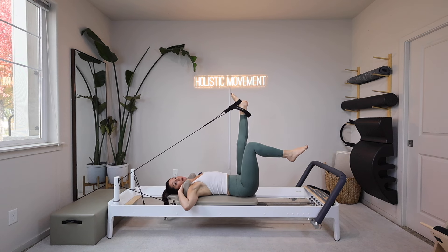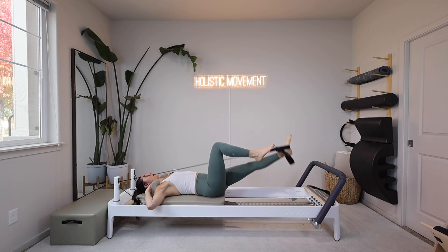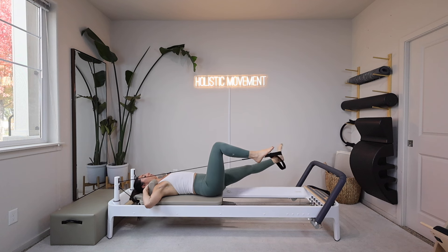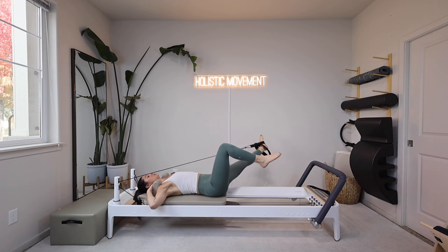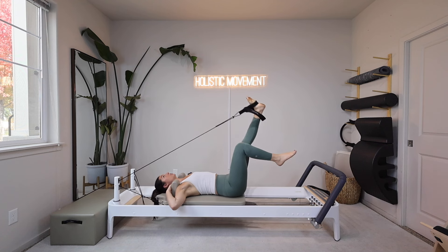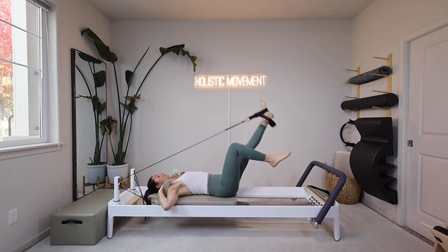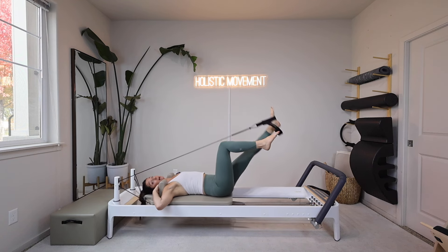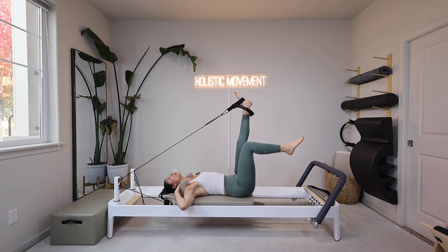Now this next time we come up we're going to pause and then reverse — we open it out, press down, around and around, and then hinge to come back up. Out, down, around, and hinge. This should be a little more challenging in this direction, working those adductors to pull the leg back center. Keep that right knee in that tabletop position. Okay, we're going to do two more.